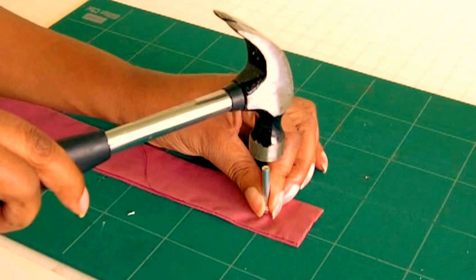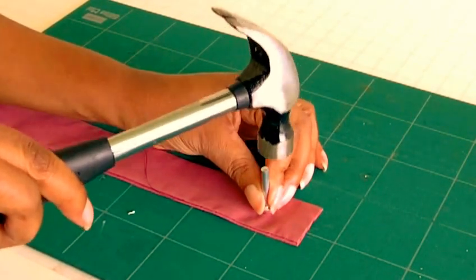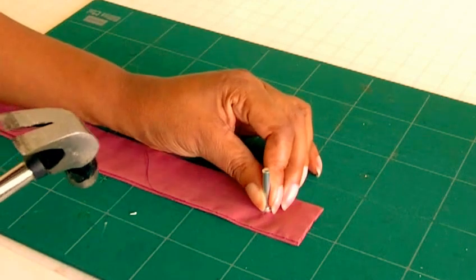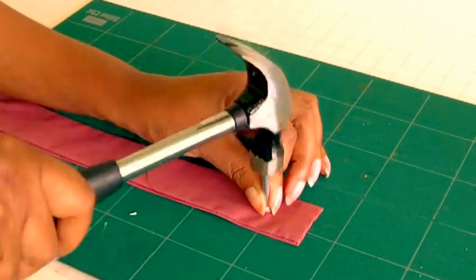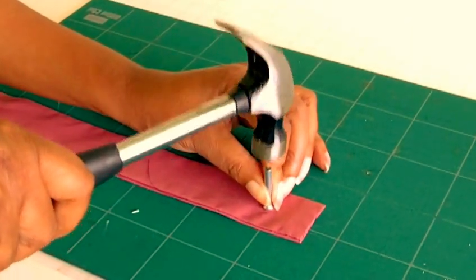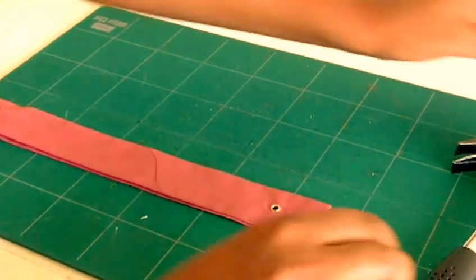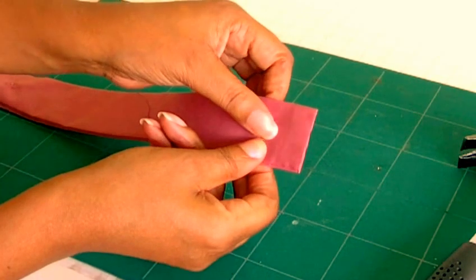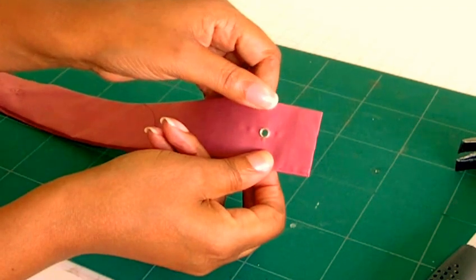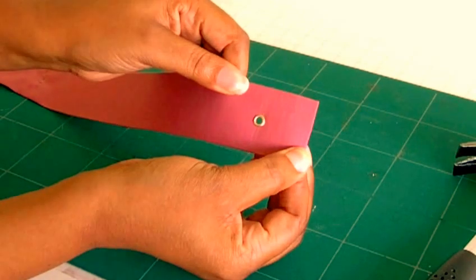Put the tool on top of the eyelet, then get your hammer and tap it a couple of times — maybe more than a couple of times. You do have to be quite firm. It does feel a lot smoother once it's done. That's what it's going to look like on the wrong side of your belt, and that's what it looks like on the right side.